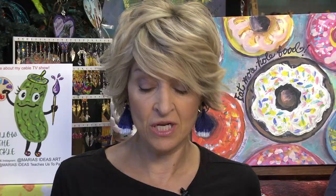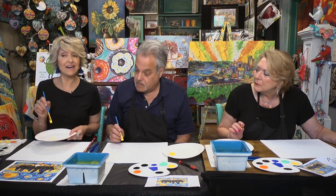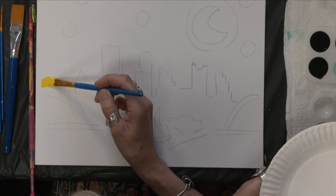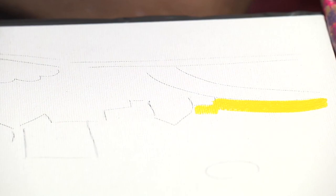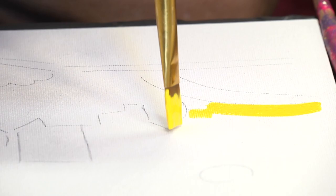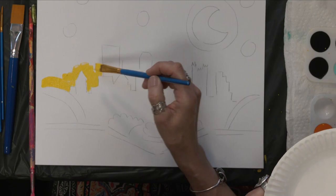Now we're going to load the brush. I usually try not to get the paint into the ferrule of the brush, otherwise the bristles spread apart. Load your brush and tap it on your palette to test it and make sure the paint is worked into the bristles and will give good coverage. If you don't have enough paint on your brush, you'll get some skipping and spacing on the canvas. But you don't want so much that it leaves big blobs either.